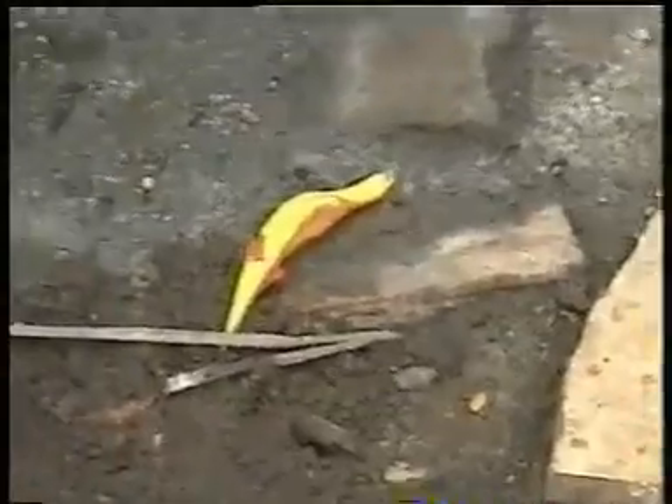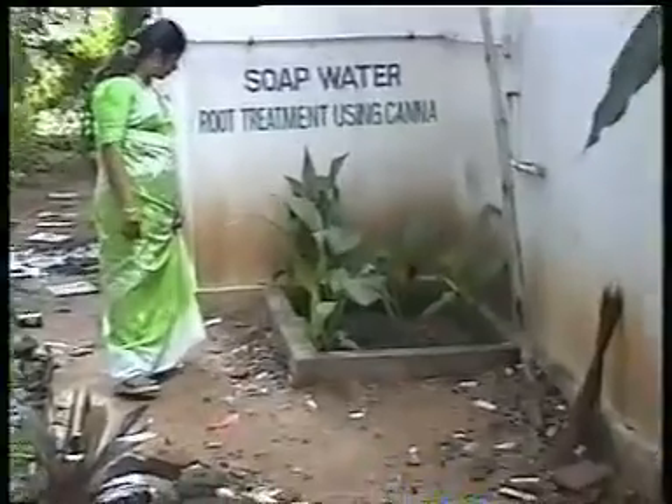You can see that kitchen waste water is being treated using earthworms. You can see that the black patches are all vermicomposted. All the earthworms are introduced there — it won't allow mosquitoes or any other flies to breed there. It eats all the organic matter.